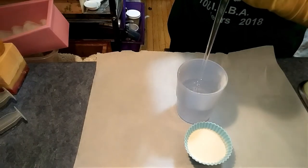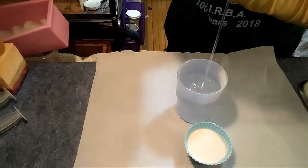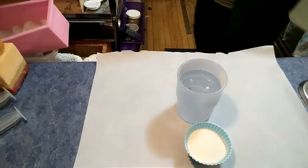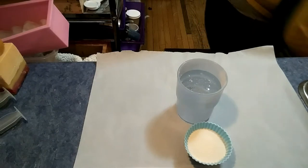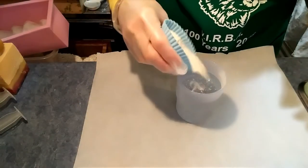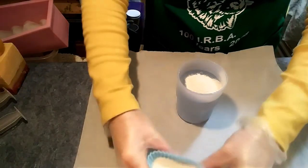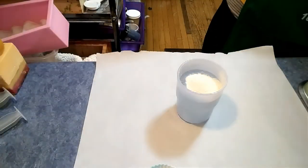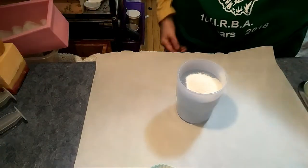I'm making enough so that I can do a quart or a gallon of methyl cellulose soap at a time. So we're going to put a little bit in there, and we're also going to put in a preservative.